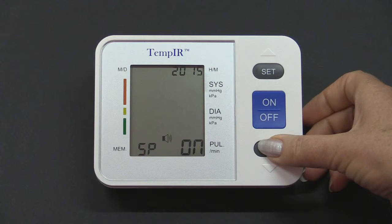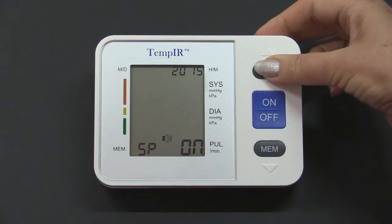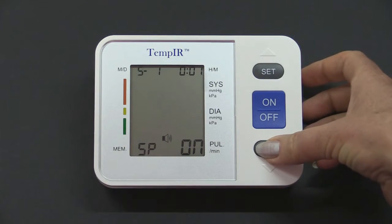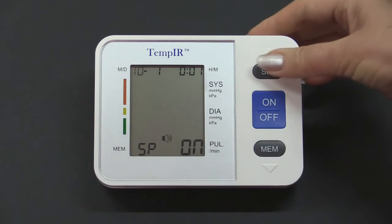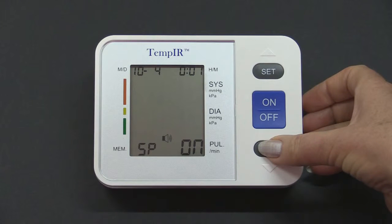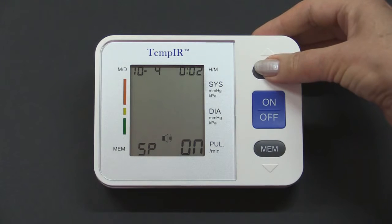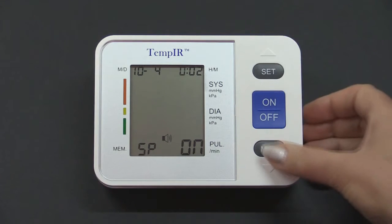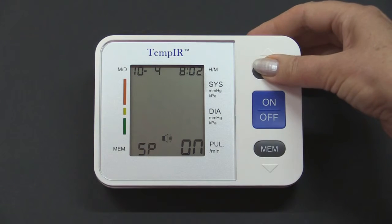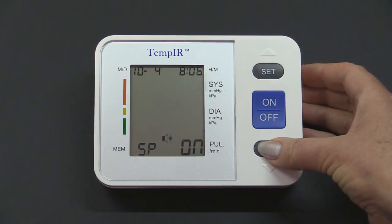Each click will cause the numbers to increase. Press Set again for month and Mem to change it. Repeat the process to select the date, again changing with the Mem button. In this example, we have set the date to October the 4th. By pressing the Set button once again, you can adjust the hour. Holding the Mem button down will cause the numbers to change faster. Finally, select the minutes and adjust them with the Mem button.